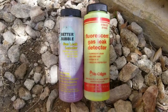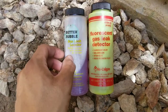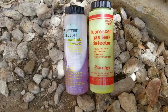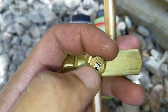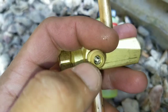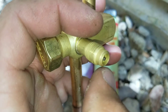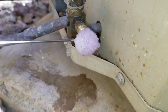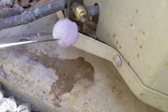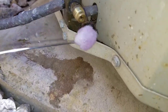Here I have two separate gas leak locators or detectors. I'm going to take a little bit of the solution and apply it onto the Schrader valve. If the Schrader valve has a leak, you'll see bubbles starting to form at the front, at the base of the king valve. You can see it is starting to bubble very slightly, which indicates we have a very small leak.